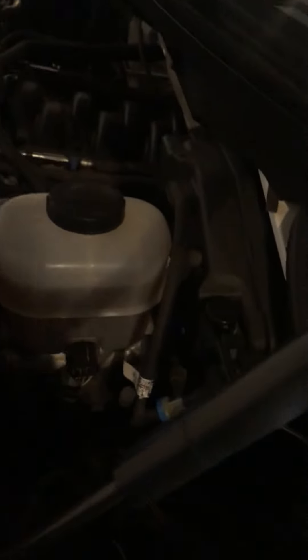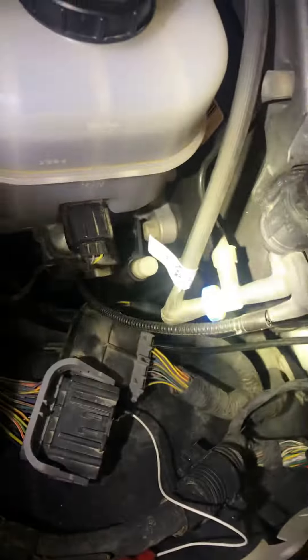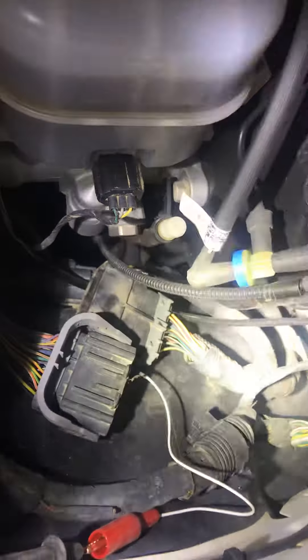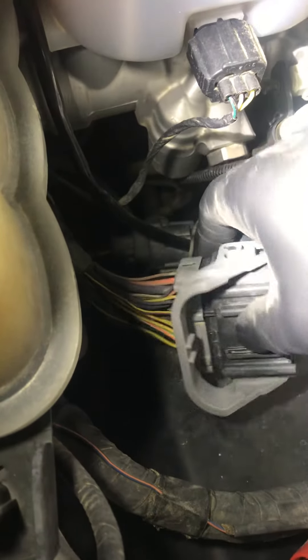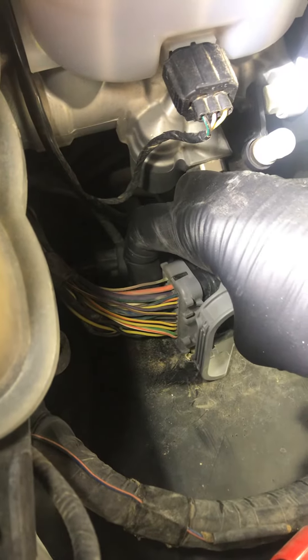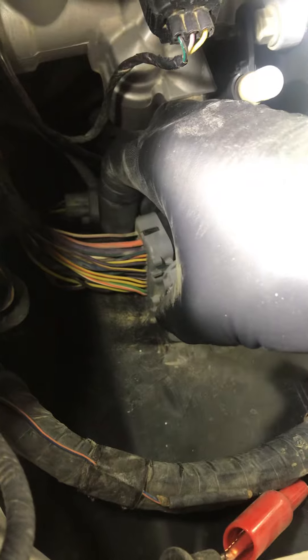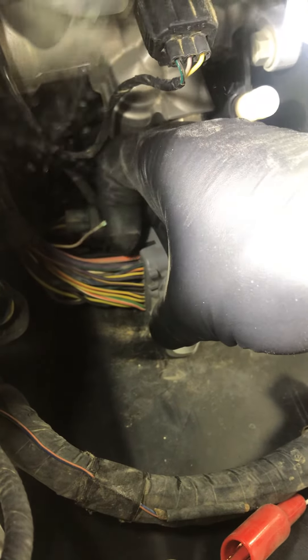I found an open circuit right at this connector right here by the brake. The break is right here at the back of this connector, the very bottom pin — this one right here. You can see it's corroded right there, right where it goes into the connector. Very brittle — it would break just like that.